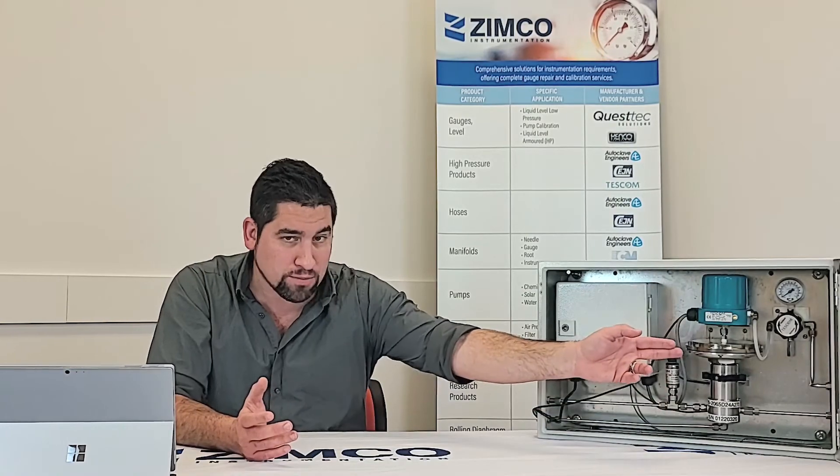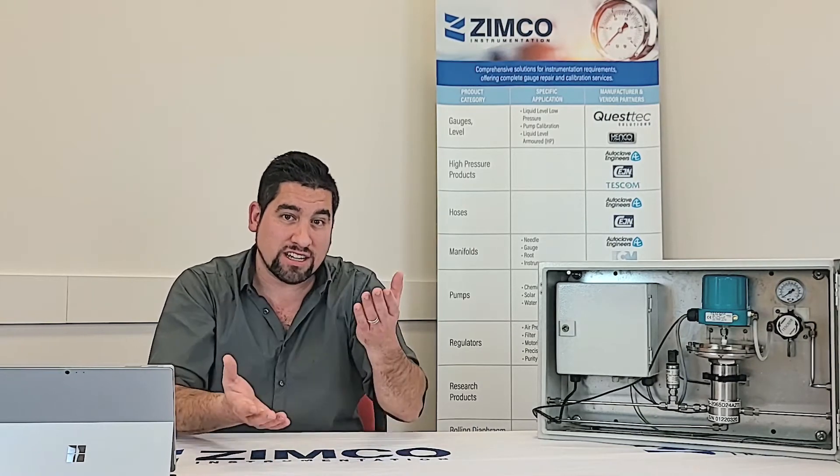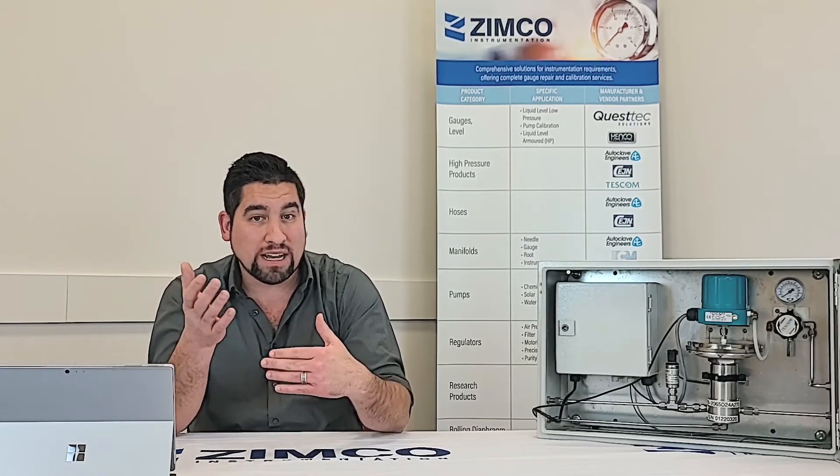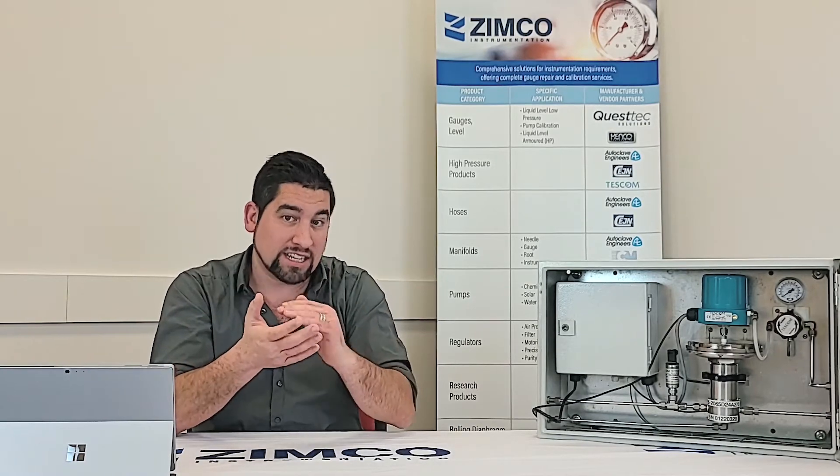The way this device works is with a pressure transducer downstream or upstream, depending on your application. When there's a system upset — something happens and there's a change in the control pressure or set point — this will automatically bring that regulator back to where it needs to be. If there's a 1 PSI or 2 PSI variation in a critical system, it immediately takes it back. It actuates at a hundredth of a second, so it's pretty fast.